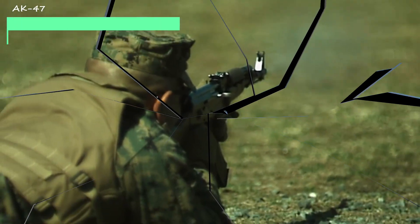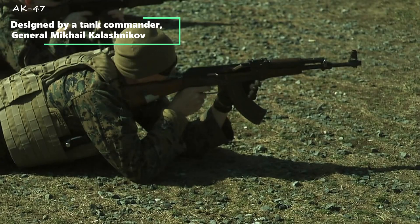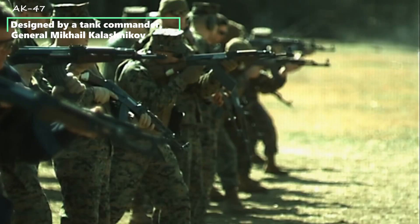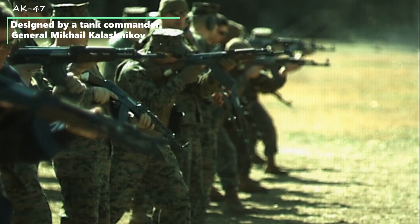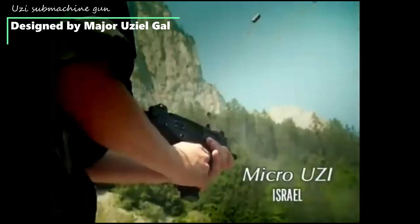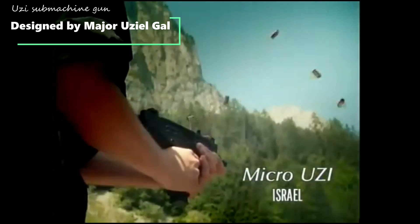Some of the world's best small arms have been designed by military personnel. The legendary AK-47 was designed by tank commander General Mikhail Kalashnikov during World War II. Israel's iconic Uzi submachine gun was designed by Major Uziel Gal in the late 1940s.